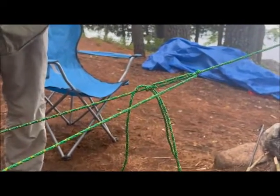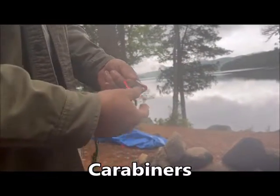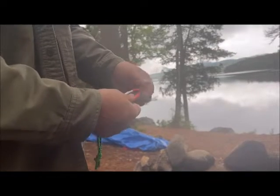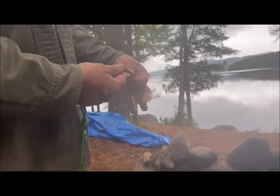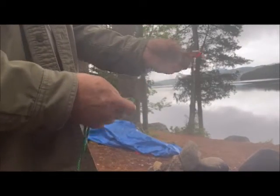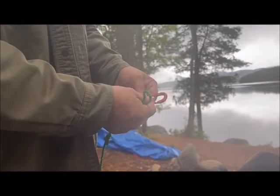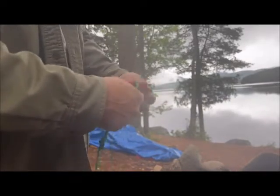Carabiners — these are not designed to hold a lot of weight, but a decent one can hold plenty if you're not depending on it for safety — just setting up tarps and things. They make it nice in a couple of ways: it's easy access. Instead of running a knot around a tree, you can run a carabiner around the tree, and that's easier to take off.